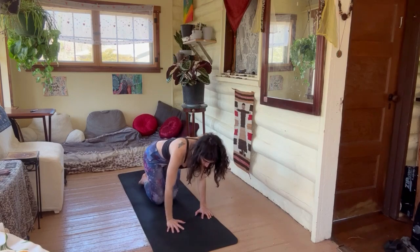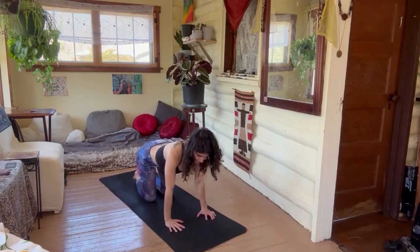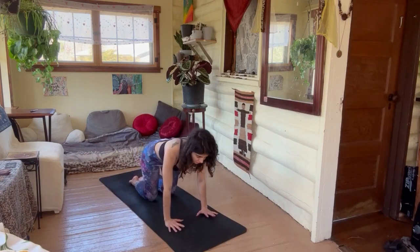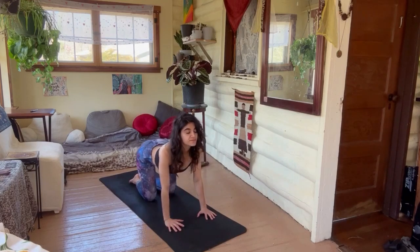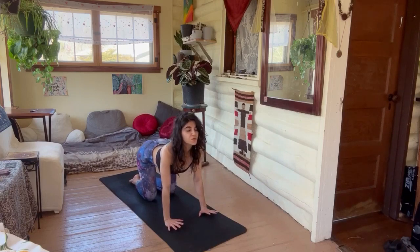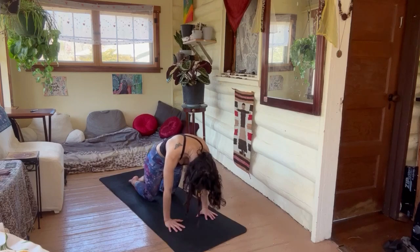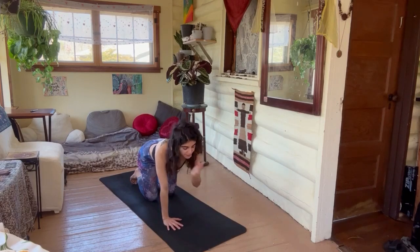Coming back to hands and knees. Let's do a little cat-cow — a little more warmth for the spine. Inhaling, really extending, and exhaling, rounding. Last set — inhale, open, arching, exhale round. Roll the toes and come onto our plank.